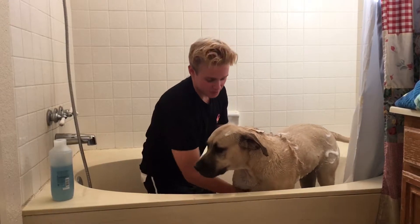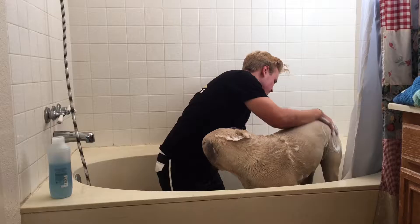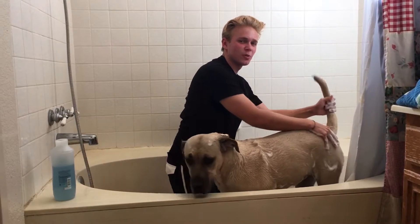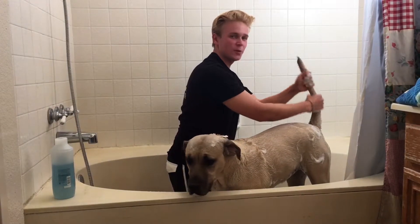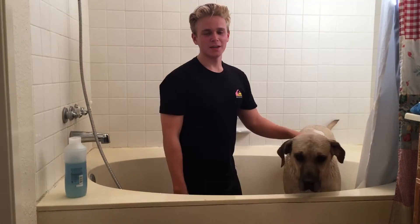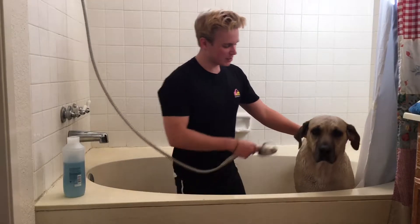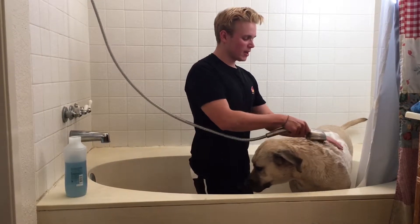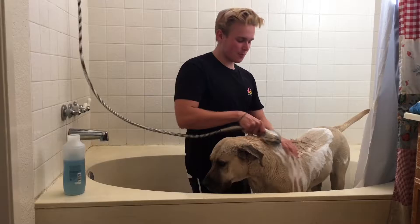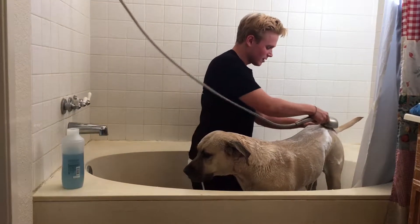I'm gonna wash my dog with Suave Daily Clarifying shampoo. This is a really good shampoo because it has a little bit of conditioner mixed in and it'll make my pup extra soft. Pour the soap on the dog — I like to start at the top of the head and go all the way to the booty, putting some nice lines of shampoo.